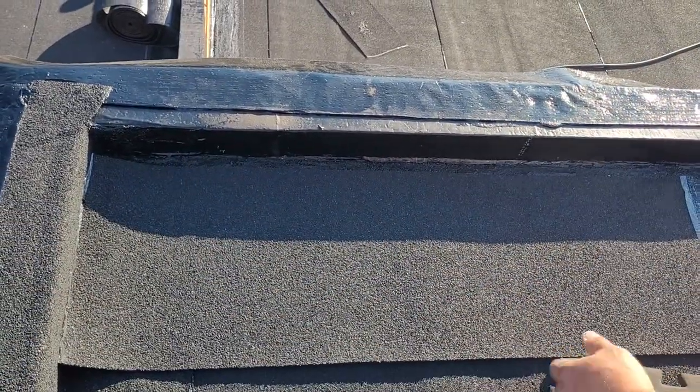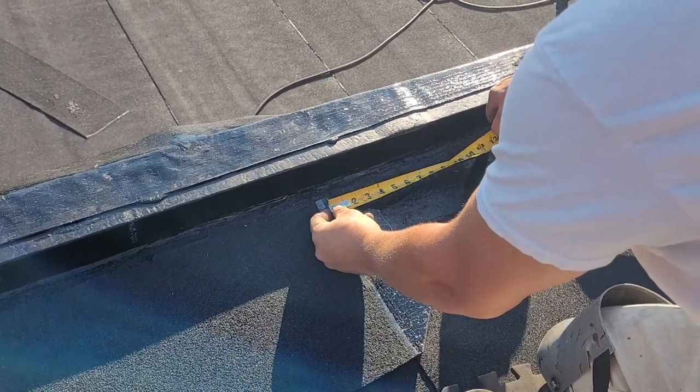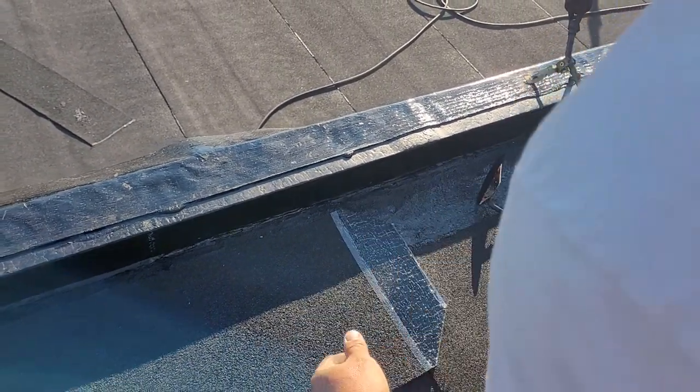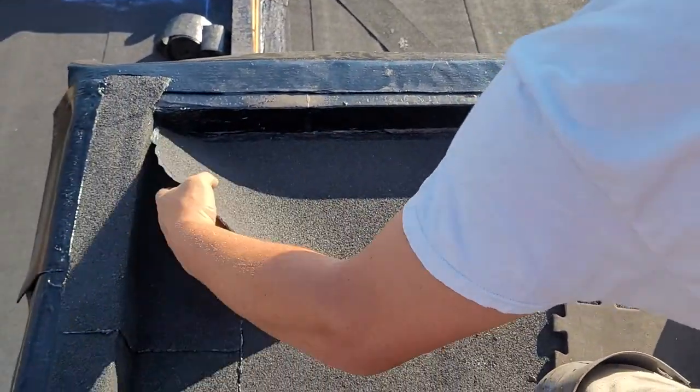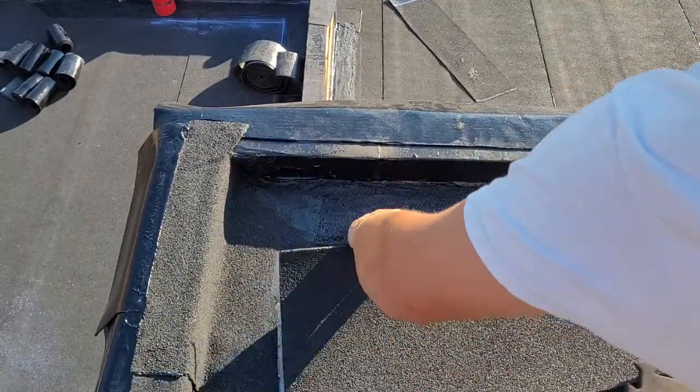If I go here, that's pretty close. That would actually technically be acceptable — that's eight and a half inches — but just to make things better, more is better than not enough. I'm gonna cut some of this off.